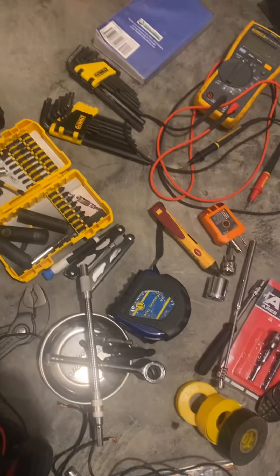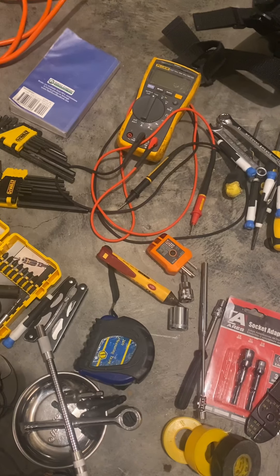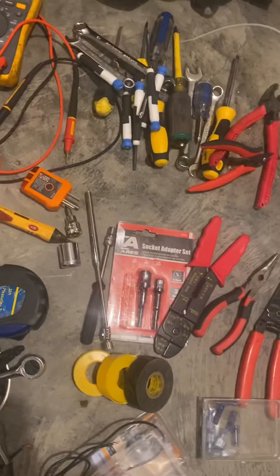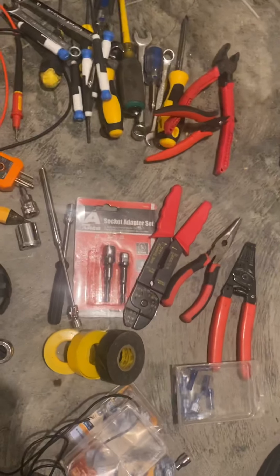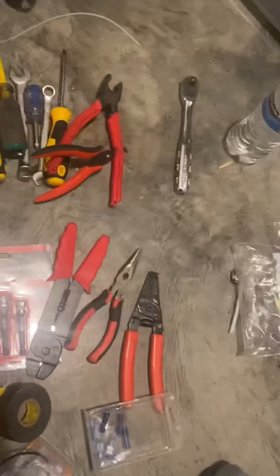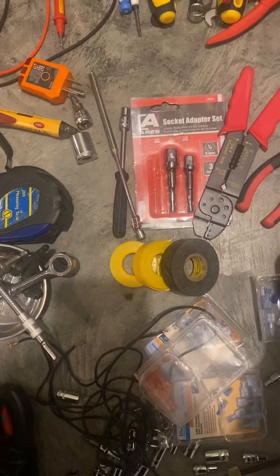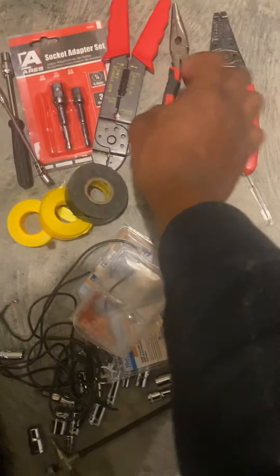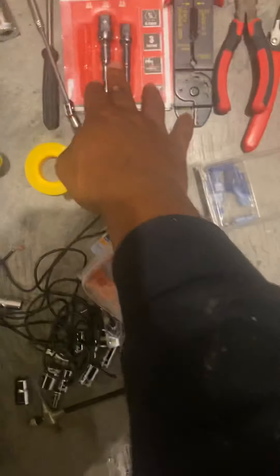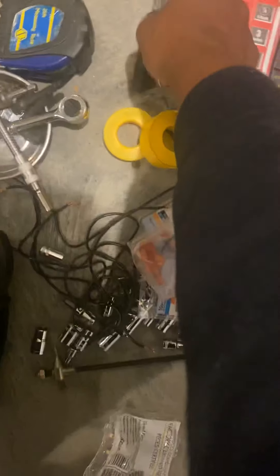You see the Allen wrenches, blue book, test cable over there. Got the multimeter, wrenches, Phillips, flatheads, stubbies, socket set. Wire cutters, strippers, a set of pliers, and an adapter for the socket set.